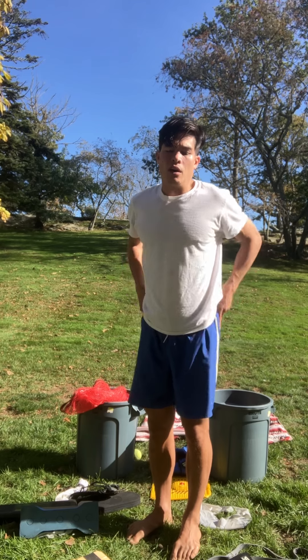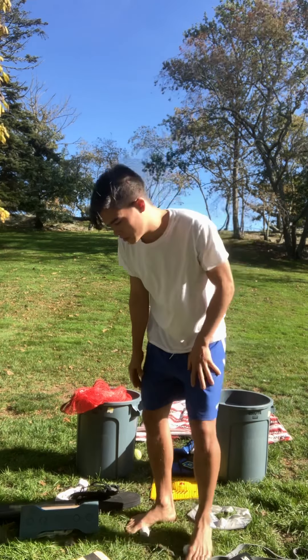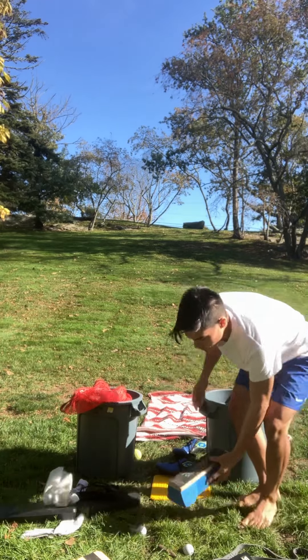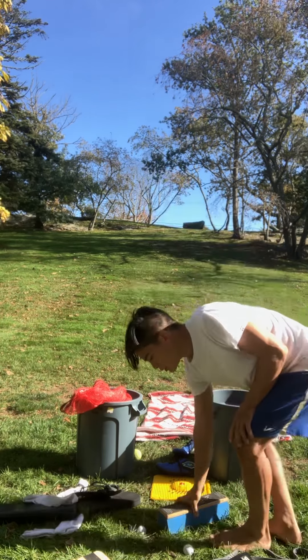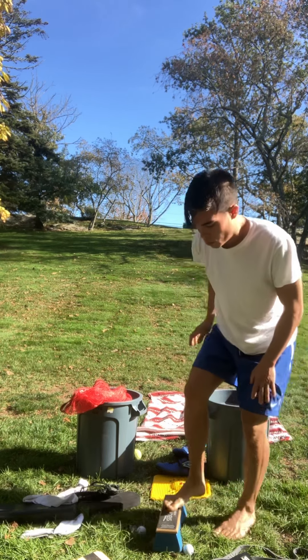What you want to do ideally is create an optimal surplus of strength and flexibility in your toe and foot. Some of those tools are the Slackblock from slackbow.com — it's a fun tool. You go two minutes parallel, two minutes parallel up on your toes, two minutes perpendicular, two minutes perpendicular the other way, two minutes diagonal.